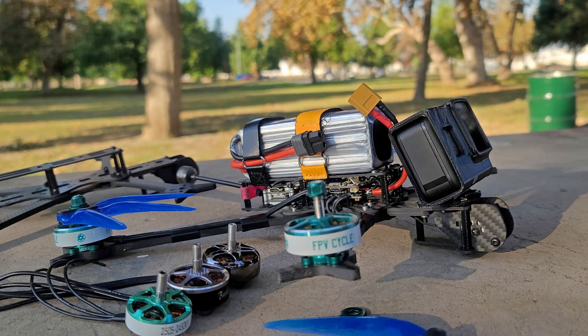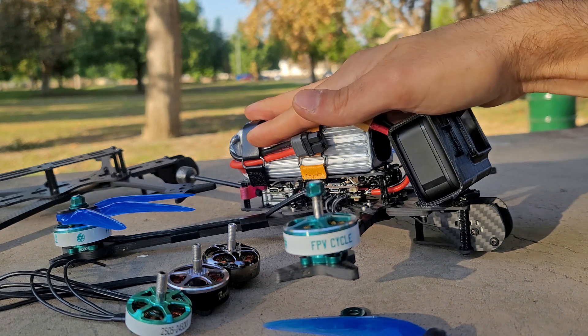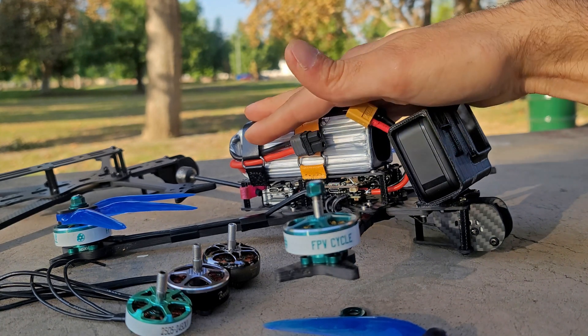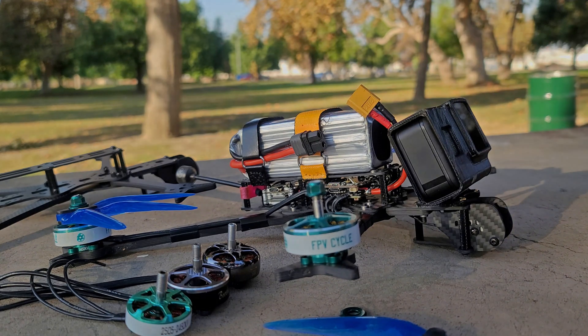I crash less. I can execute what I want to execute easier with less skill. Looking at 7-inch in general, the most common thing I hear is that they shrug off weight like it's nothing. While this is somewhat true, it's actually not entirely true, and adding weight to a 7-inch quad does affect flight performance quite a bit.